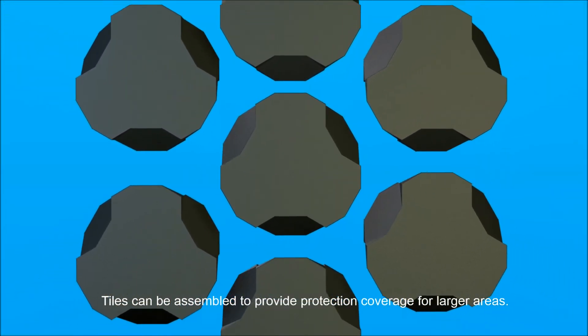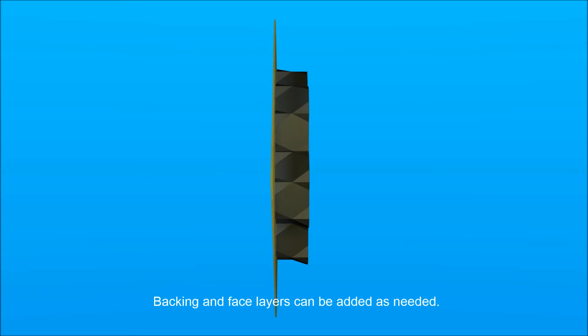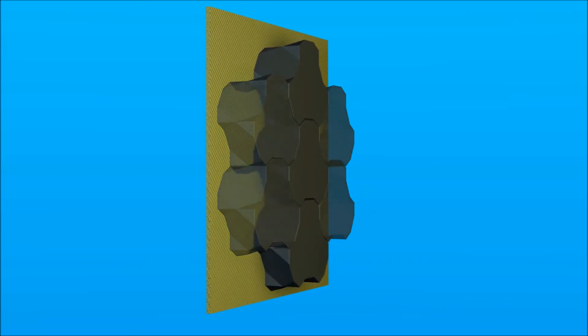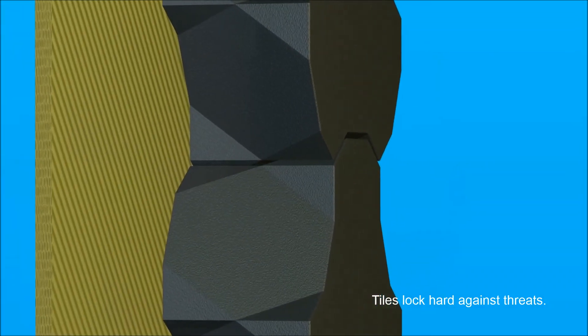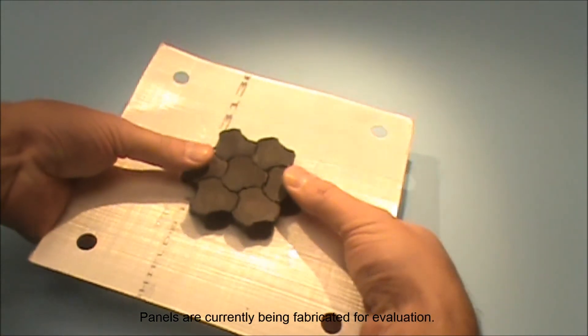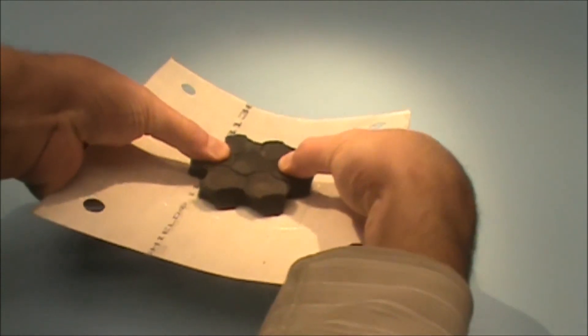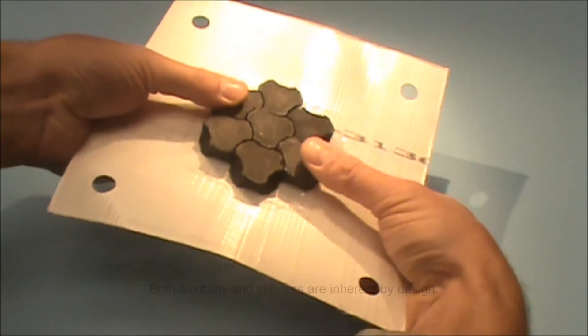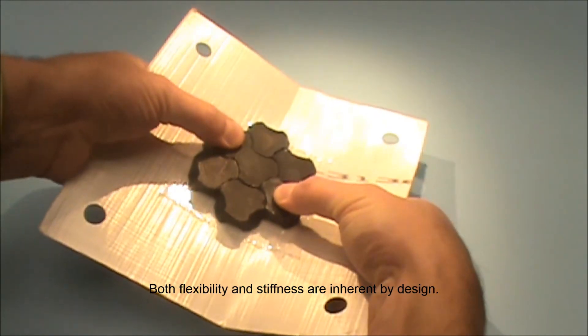Tiles can be assembled to provide protection coverage for larger areas. Backing and face layers can be added as needed. People flex and so does the armor. Tiles lock hard against threads. Panels are currently being fabricated for evaluation. Both flexibility and stiffness are inherent by design.